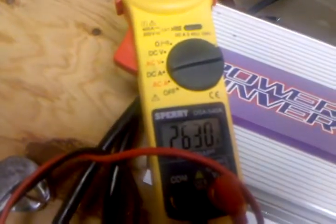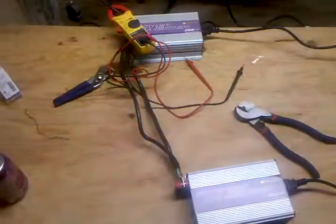Getting around 200 to 313 watts there. I just thought I'd show you that — 26 amps from the sun. Let me know what you think, thanks!